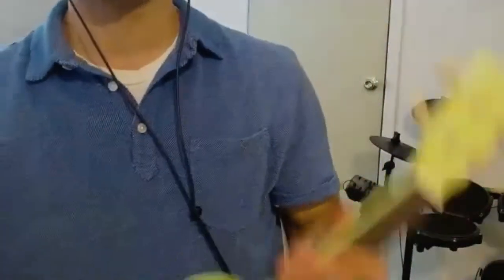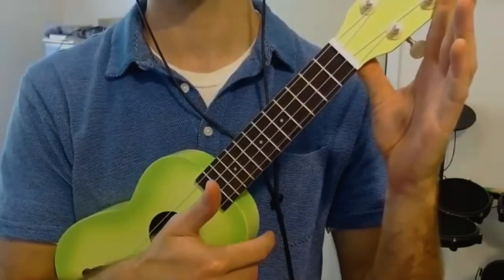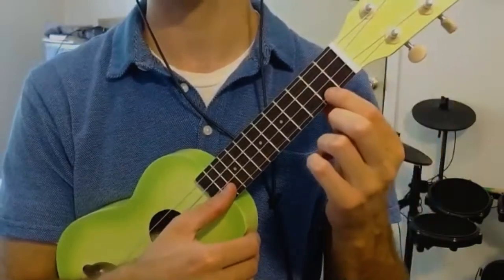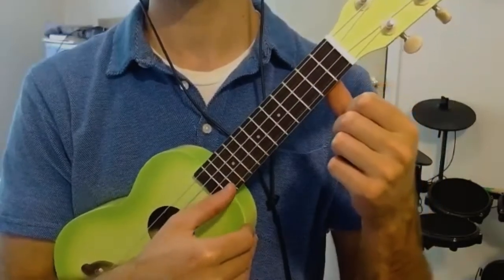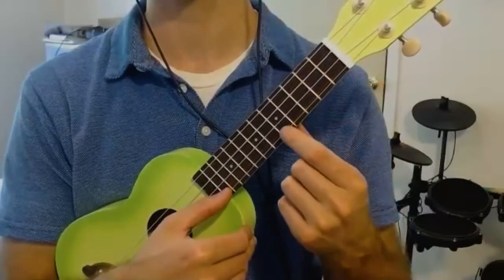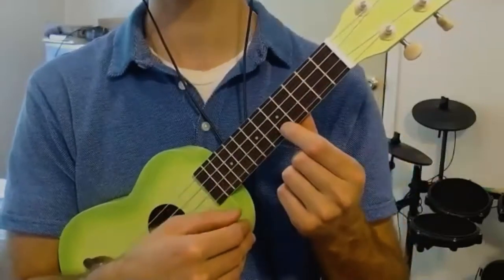The way we play Happy Birthday: the zero fret means you don't press anything — just play the first string open. That's the first note. Then: 'Happy' — zero, zero, two, zero. The next piece is a five and a four. All together: 'Happy birthday to you' — zero, zero, two, zero, five, four.